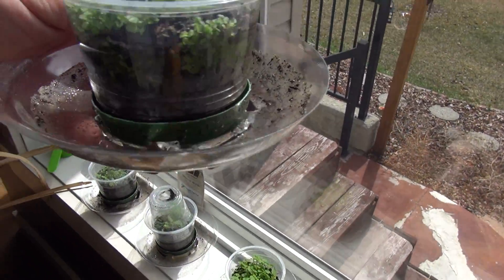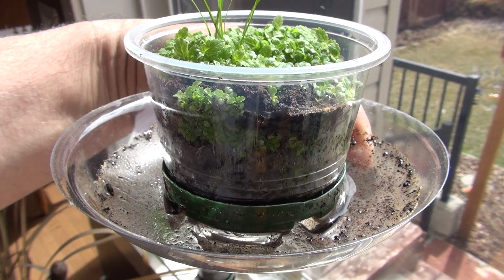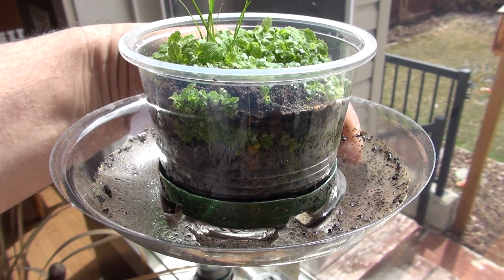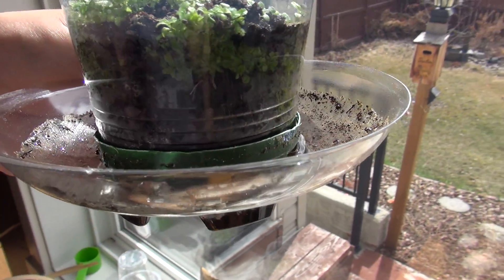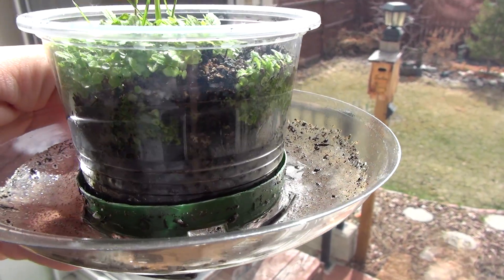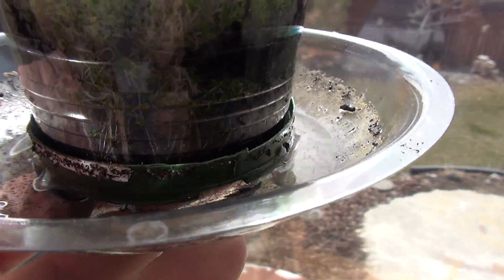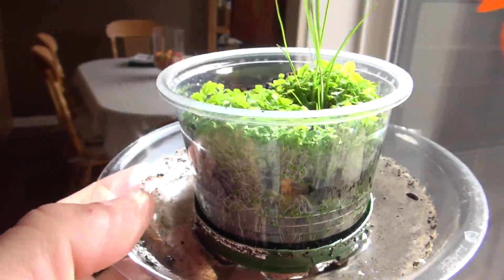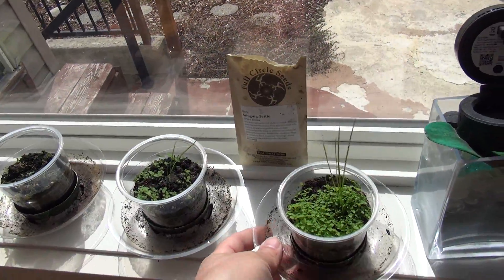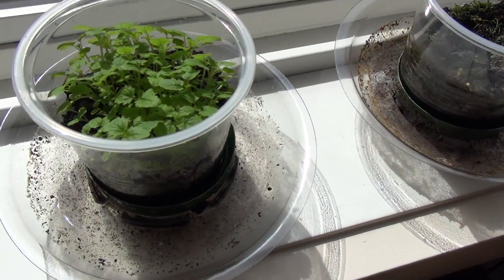I think it's a mistake to use see-through pots because the seed gets confused and starts growing toward the walls and hits the walls. But I just wanted to see how it works — how the roots look — because I've never done it before in my life.